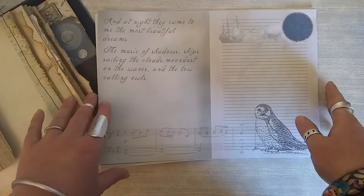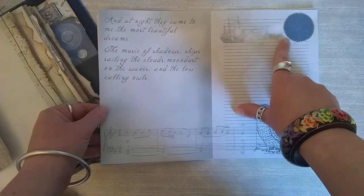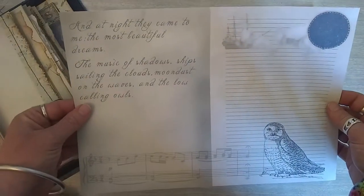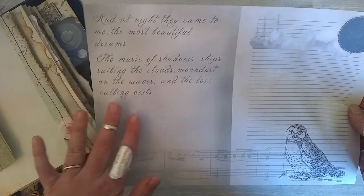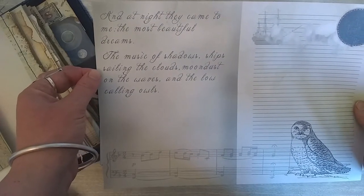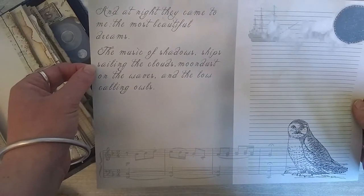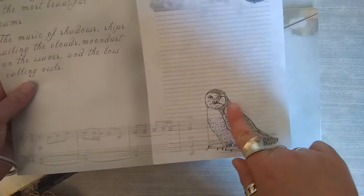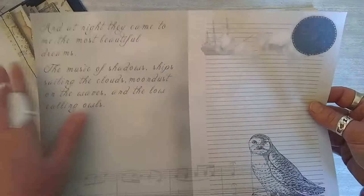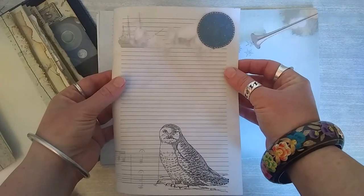This is the second page. This one actually features a lot in our logo — this old ship with the clouds. We really like that idea of curiosity and exploring. We've got some really lovely words on the side: 'and at night they came to me, the most beautiful dreams, the music of shadows, ships sailing the clouds, moon dust on the waves, and the low calling owls.' And we've actually got a little owl here — he's really cute. These are all printed on A4 so you can fold them and use them in journal pages.